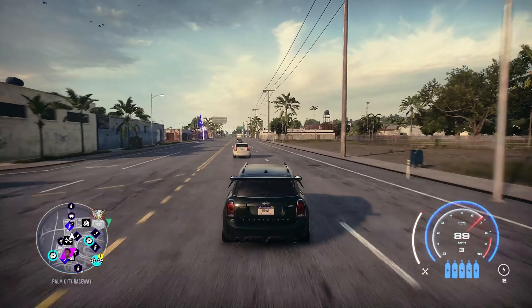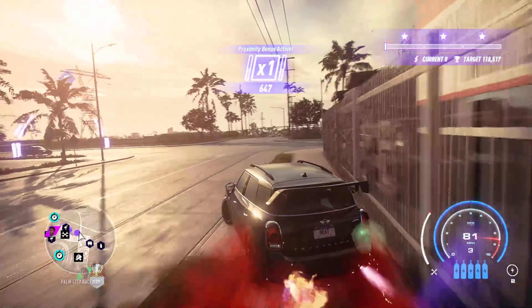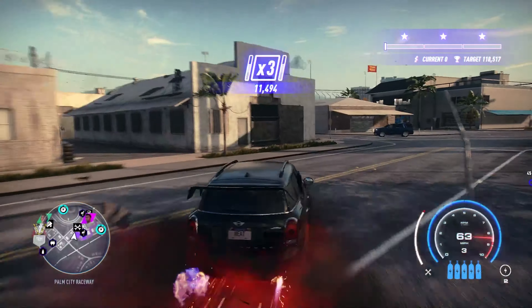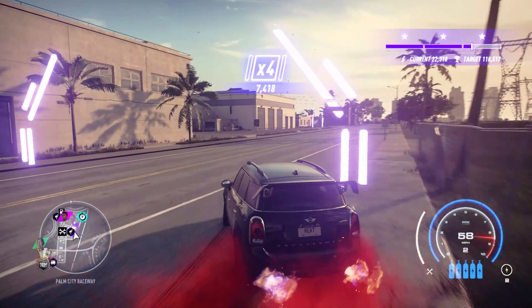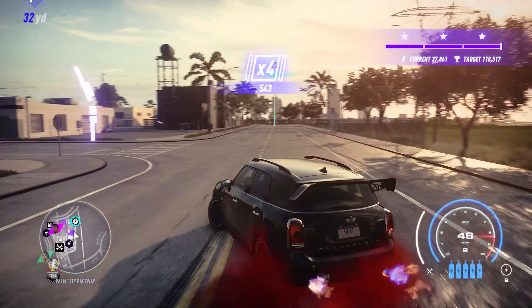This drift build actually reminds me a lot of my Evo 9 drift build, and it's comparable to pretty much all of the all-wheel drive cars in this game. It just follows a really standard pattern with all-wheel drive cars when you try to drift them. Generally in real life, you're not going to drift an all-wheel drive car — although it's possible, it's just not something that you do.